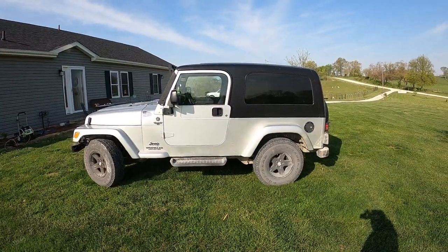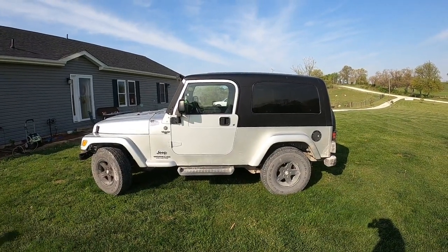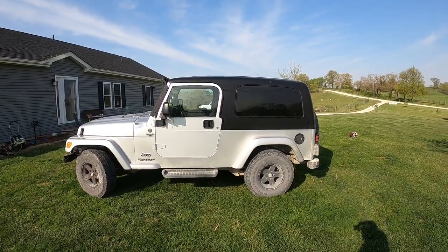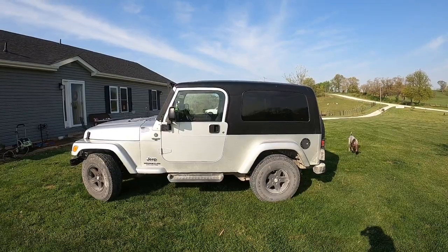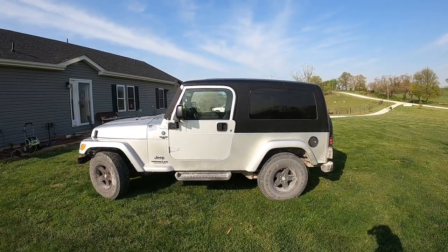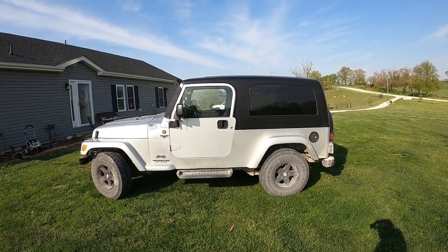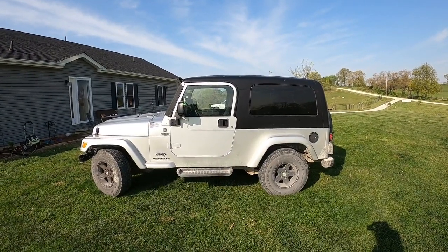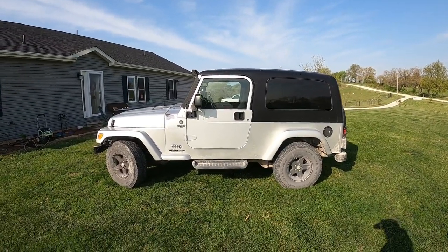Hey, it's Matt with McGee Farms. I'm going to do a little bit of work on my Jeep today. I was planning on making a video about this Jeep — I love it, I'm the original owner. I've had it since 2006. This is a 2006 Jeep Wrangler Unlimited — basically the Jeep TJ model that's been stretched out three and a half feet. They only made them for two and a half years, about 30-40,000 total, so there's not a ton out there, and I've tried to keep it nice.